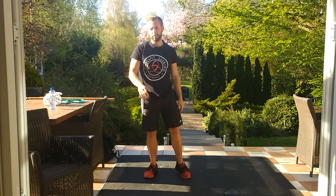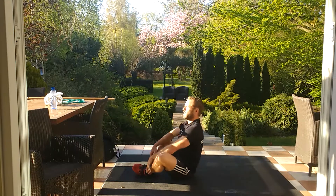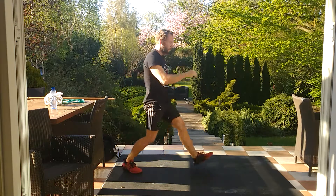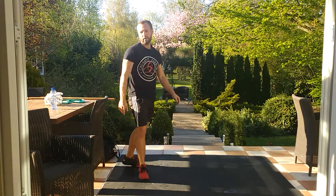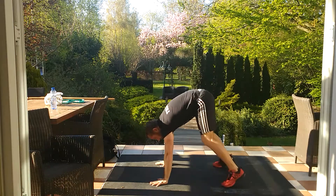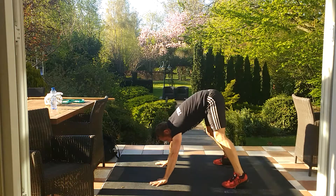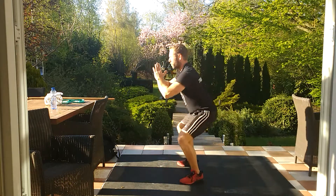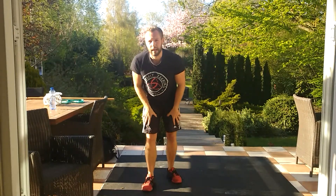After that, we're going to do three rounds of: 12 sit-ups to warm the core — touch and all the way up; 12 lunges — one lunge is one rep; six pike push-ups — hands and feet close together, top of the head touches the floor and back up; and six jump squats — squat down, jump up. You create that explosiveness in the legs.